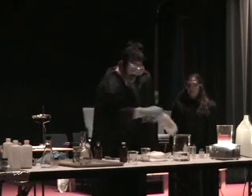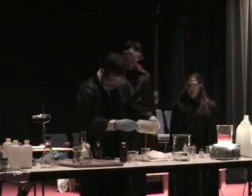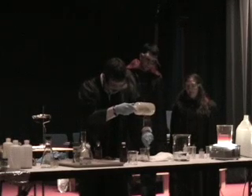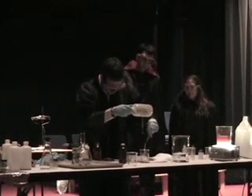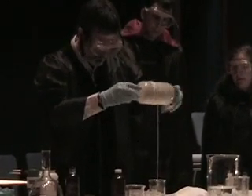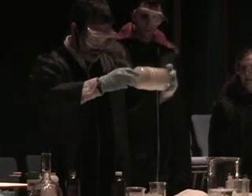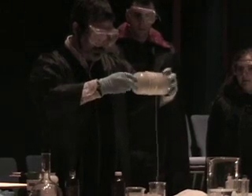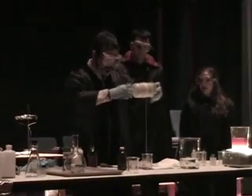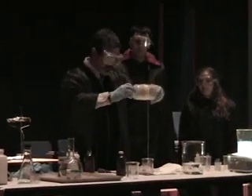And then withdraw the liquid. Like so. How much do you think I can withdraw from this? As much as I wish to make. This nylon actually has considerable strength.